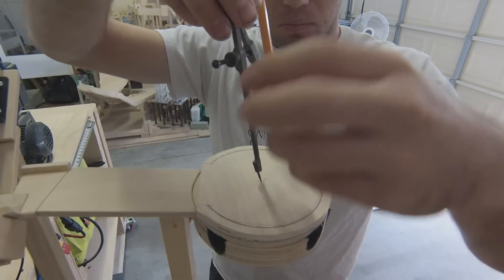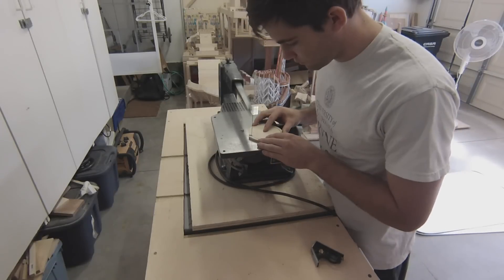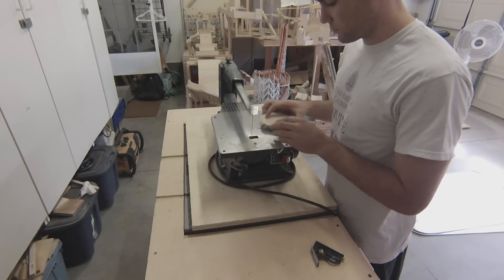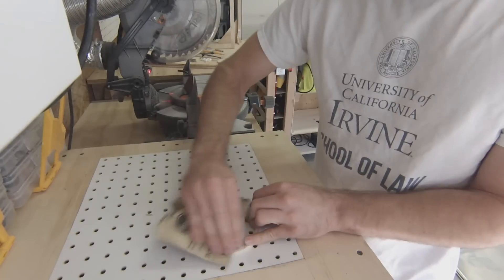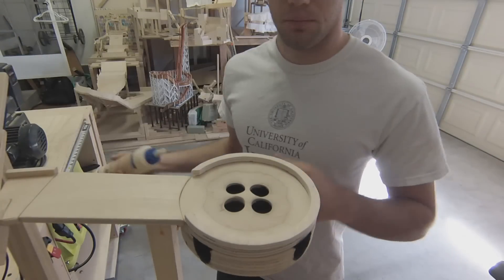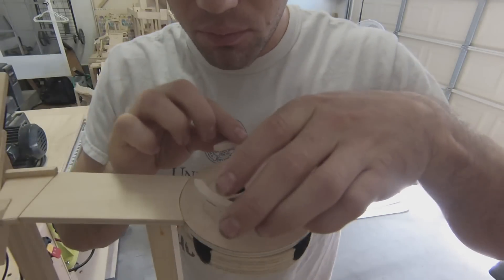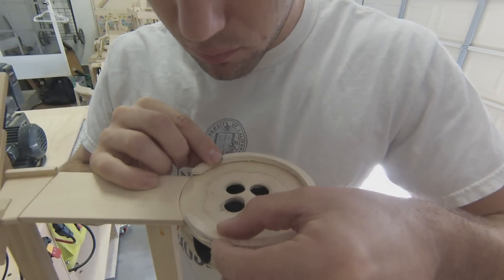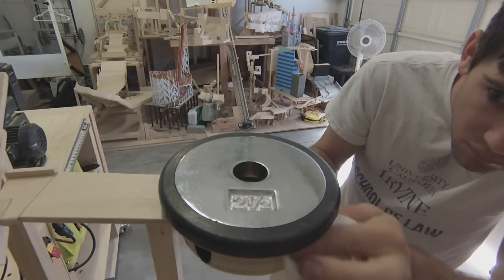After finding the center, I use a compass to trace out the inner barrier and then go back to the scroll saw to cut it out. There's a lot of sanding required throughout the whole process to make sure there aren't any splinters and that the final piece looks good. Once I'm happy with how it looks, I tack it down with some wood glue, add a weight to hold it in place while the glue dries, then go back and scrape out the excess glue.